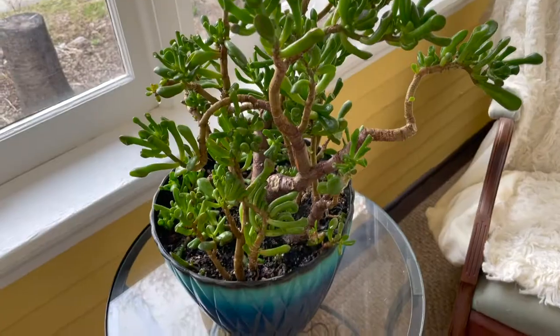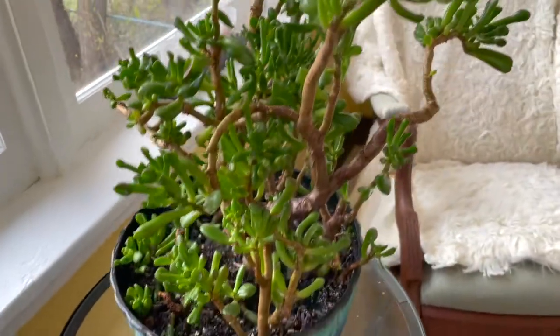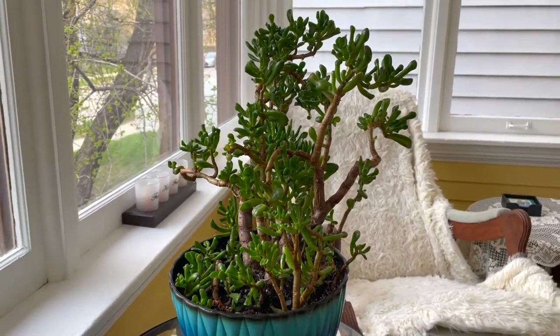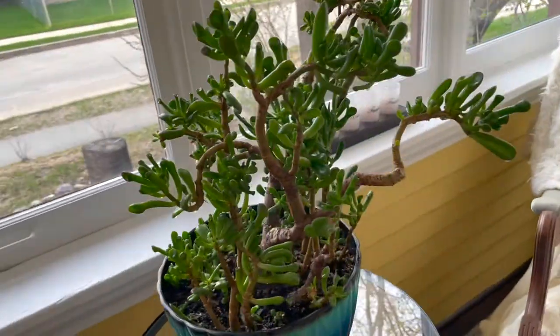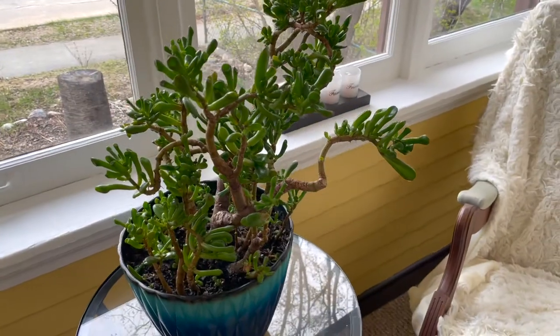Hopefully that did the trick. It's actually not looking too bad, even though there was a whole other branch on the other side that froze off one time when my husband had a window open when he shouldn't have. Anyway, it's still a good-looking plant — I think it's a little bit funky looking, kind of cool actually. So that was one of today's plant chores. You know, that's how it goes — you can't always prevent bugs, sometimes they just come out of nowhere.